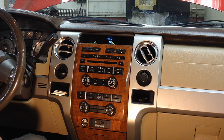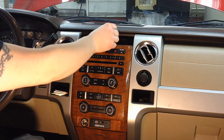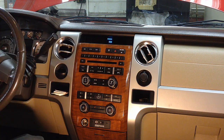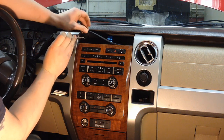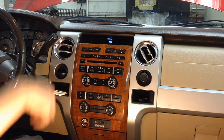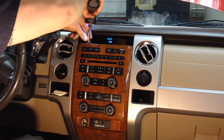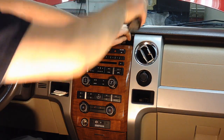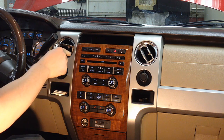First, make sure the key is off, then remove the cup holders and get them out of the way. There's a little rubber mat trim panel right here — pry that up and out of the groove, it comes out pretty easy. Then there are two 7mm bolts, one here and one here. Make sure you don't lose your screws.